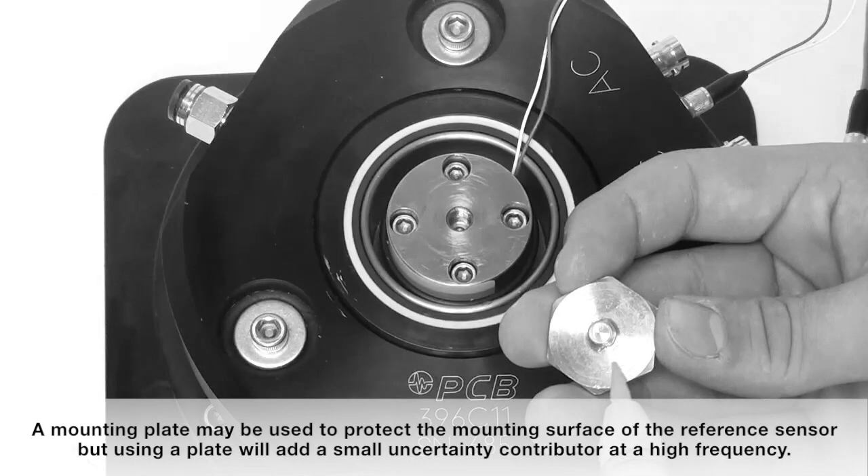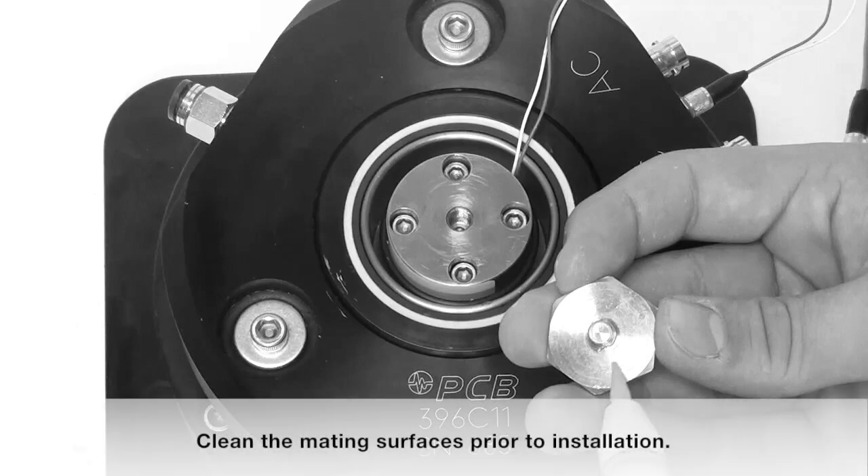A mounting plate may be used to protect the mounting surface of the reference sensor, but using a plate will add a small uncertainty contributor at high frequency.